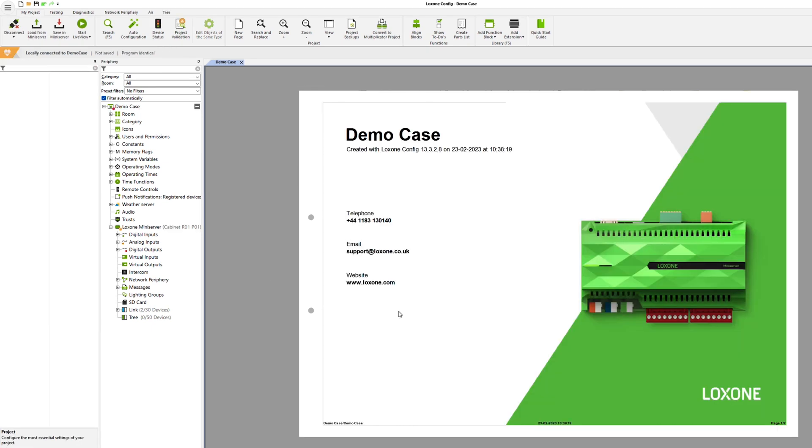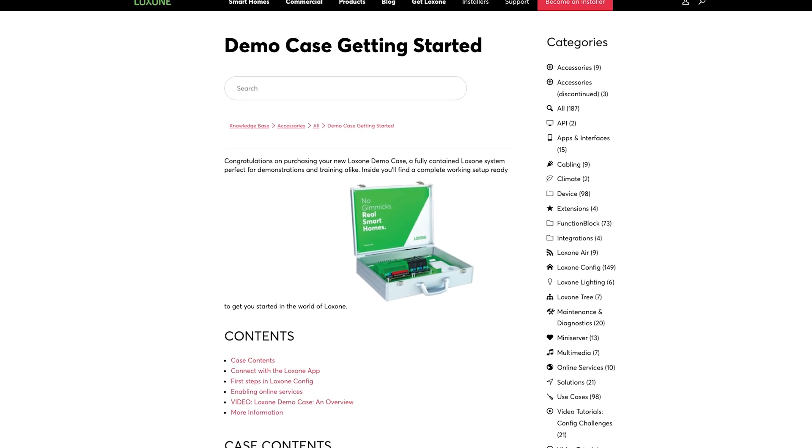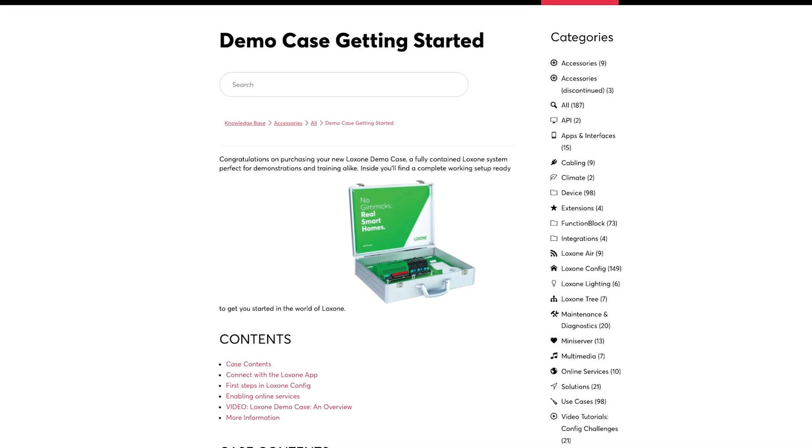Attention: this is the standard password and it must be changed in real projects. The standard configuration is automatically loaded from the mini server when connecting. If you would like to test the demo case extensively and try out countless features, you can use the standard configuration again — simply save the standard configuration to the mini server again at any time. If you no longer have it, you can download the standard configuration from our website.